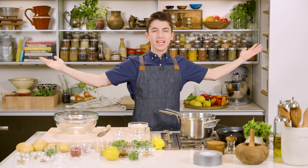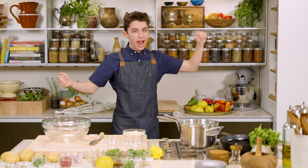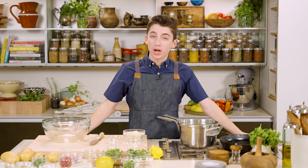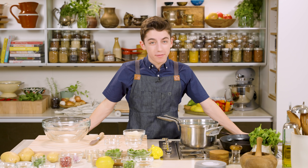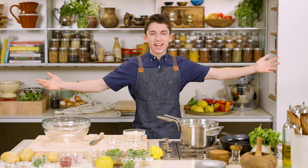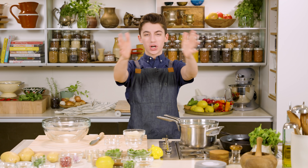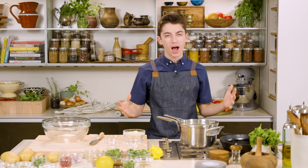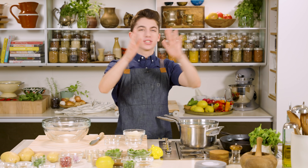Hey guys, Eitan. Welcome back to my channel. Today, as you can see, we are in a new kitchen. It is 2021. We are stepping the game up. If you've been watching, then you know that I moved into my first ever apartment in New York City. And this is the first video I'm filming here in my new kitchen. Isn't it pretty beautiful? I feel like I tried to capture the same vibe as last set. Now let's just get to the food.